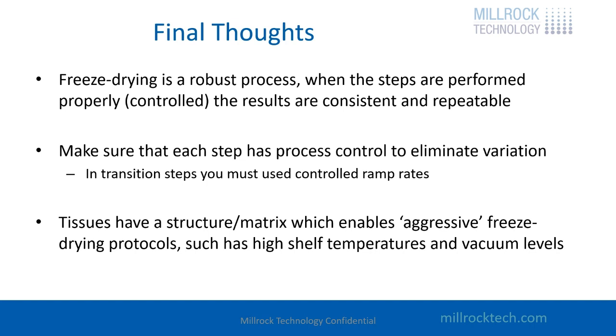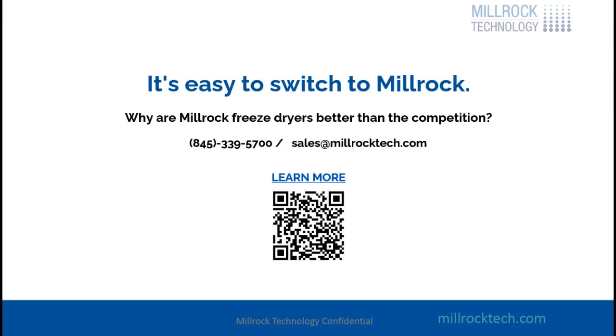That's all I have to talk about today. I'm hoping that this was useful for you. If you have any questions, please give us a call. Thank you.